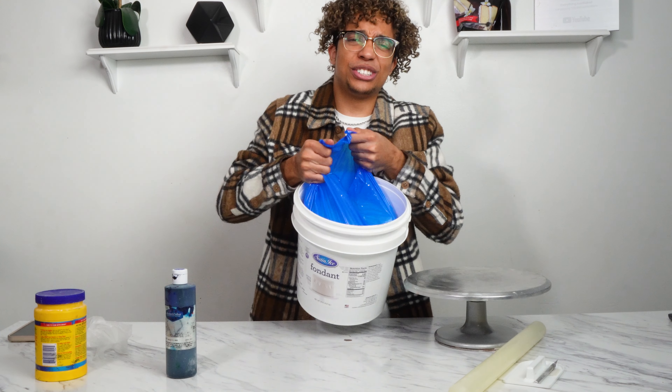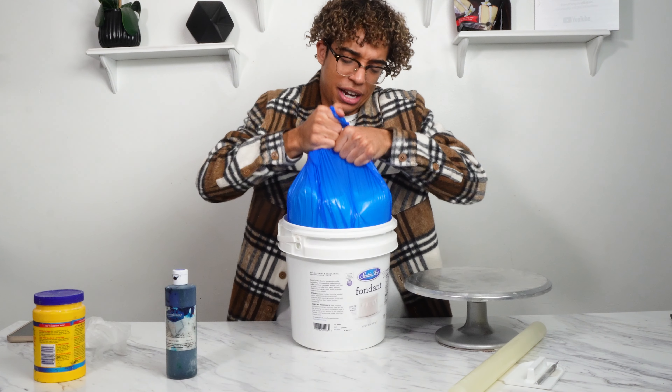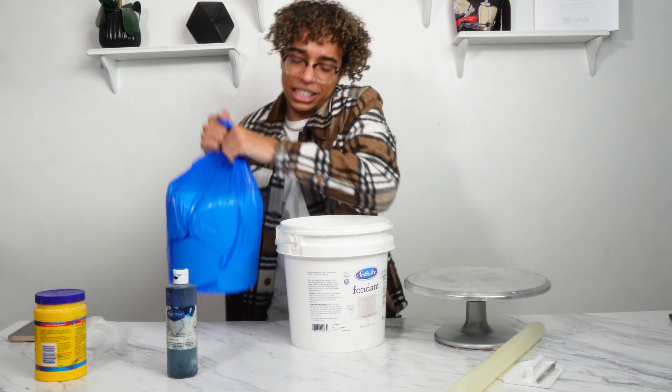I get them in these huge 20-pound buckets. I like to get it in white and dye it myself, which is what we're going to do today.